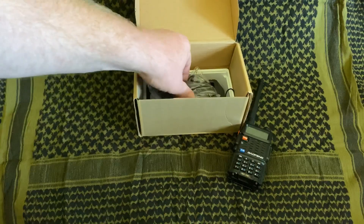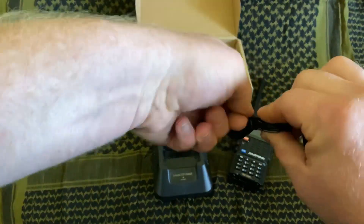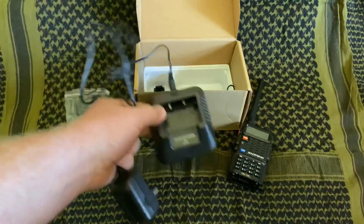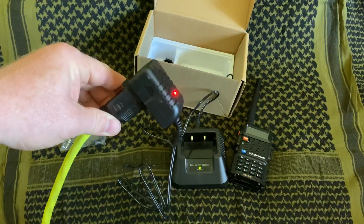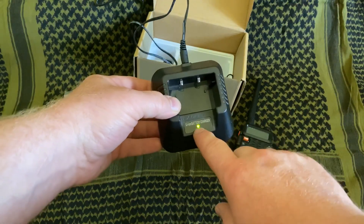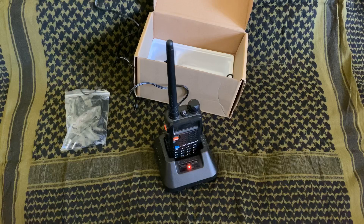We need to charge this radio before we can use it. We're going to get the charging cable out and the drop-in base charger and set this up. Plug it in here, and then plug it in to power. You should have a red light on your wall wart showing that it has power. Then you should have a green light on your charger. Some of the earlier chargers, this light would flash red and green alternating — that just means it's got power but nothing's in the charger. When we set the radio in the charger, the light goes red, meaning it's charging. When the light goes green, charging is done and you're ready to use your radio.